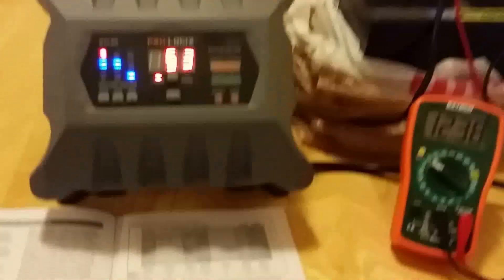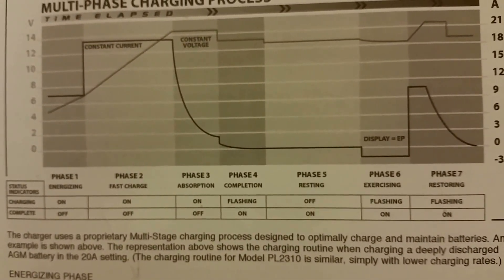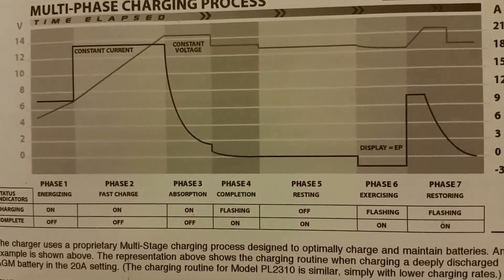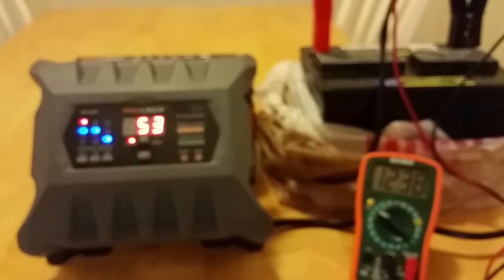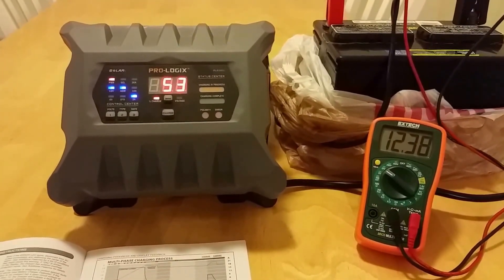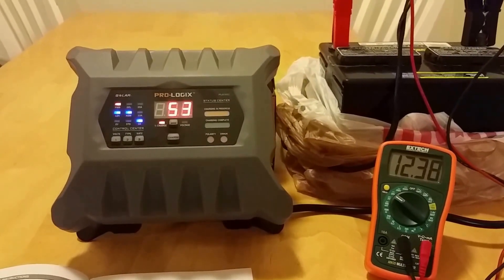This charger also has a really cool exercising mode — Phase 6 in the manual. Once the battery is fully charged, it will apply a load to the battery, simulating the start of a car, reduce the voltage, and then begin charging again. This runs on a 96 hour timer and will also activate if the voltage drops below a certain threshold.